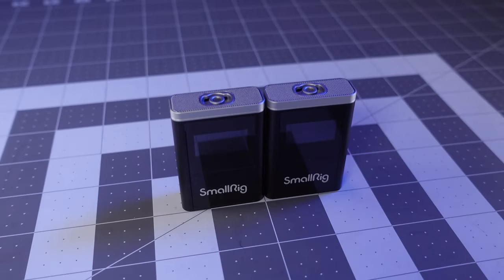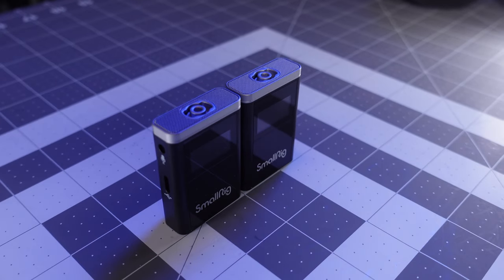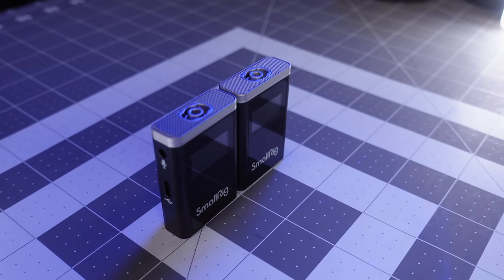The audio is fairly flat. It's not extremely deep in the low end. In the midrange it's a very flat, even sound. You can see the difference between this audio and a backup audio source. The sound is not very deep, but in the midrange it's quite flat and usable.